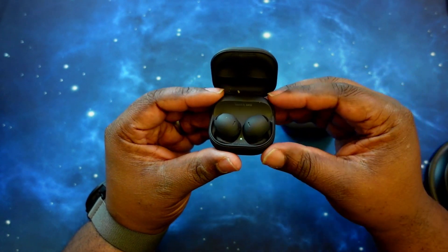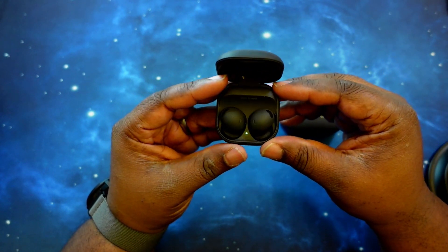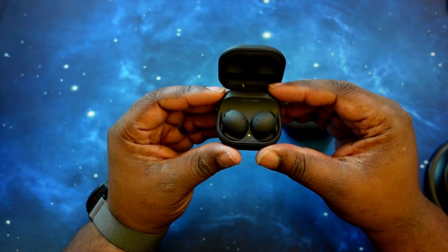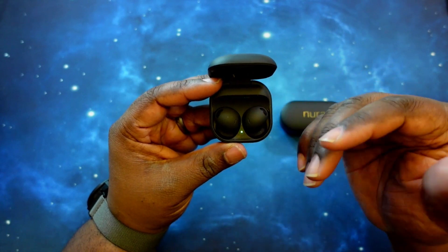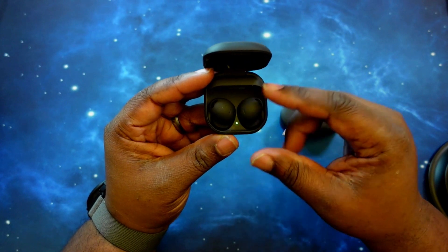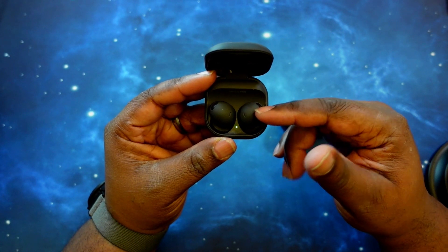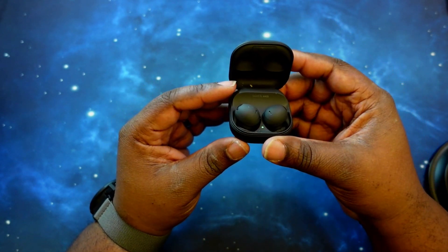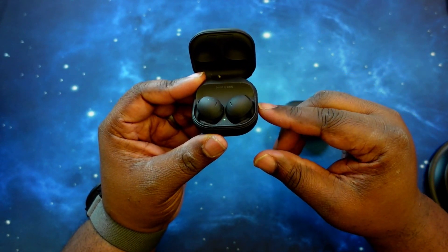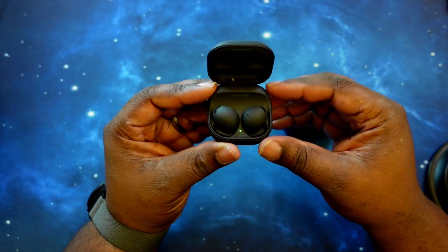I have not had any problems with sound or audio despite only having AAC and SBC. As far as noise cancelling, they do have active noise cancelling. With battery life, you can get five hours with noise cancelling turned on, up to eight hours with noise cancelling off. Charging with the case, you can get up to 18 hours with noise cancelling on, up to 29 hours with noise cancelling off. The case supports quick charge — five minutes will give you an hour of playback — just like the Nura True Pros, and the case supports wireless charging.